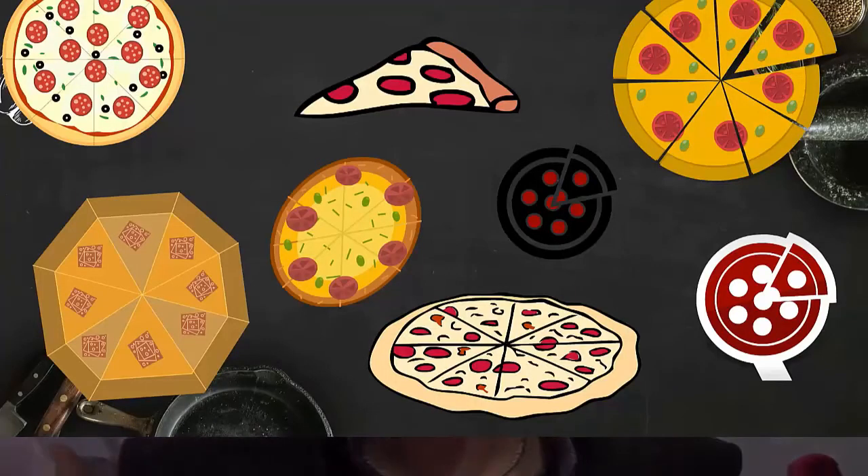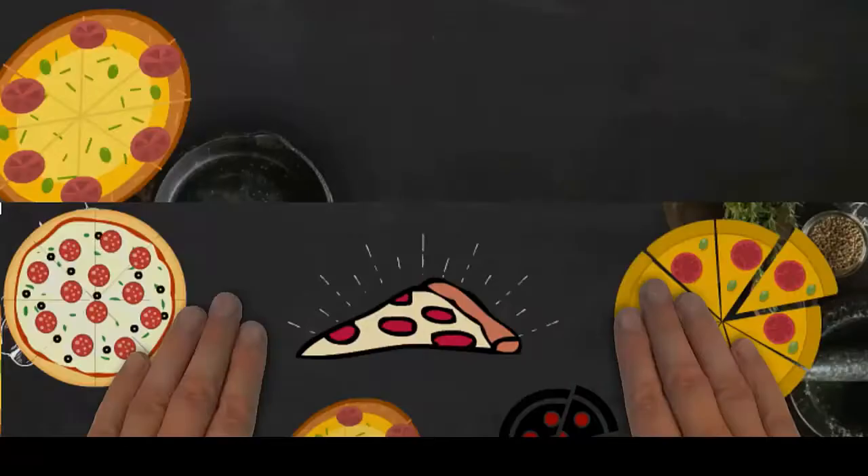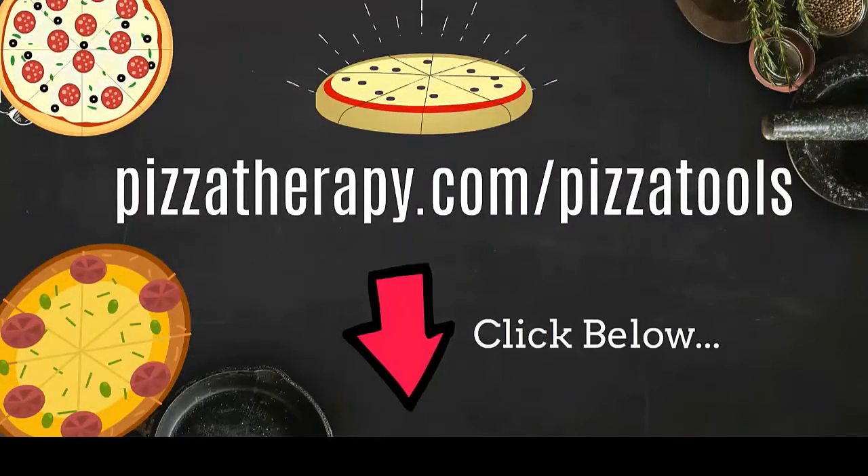Francesco, thank you very much for taking the time to talk to us. I know people are going to be really excited about your oven — best of luck. Thank you, Albert. Thank you for coming here. I appreciate it. And check maraforni.com — thank you.